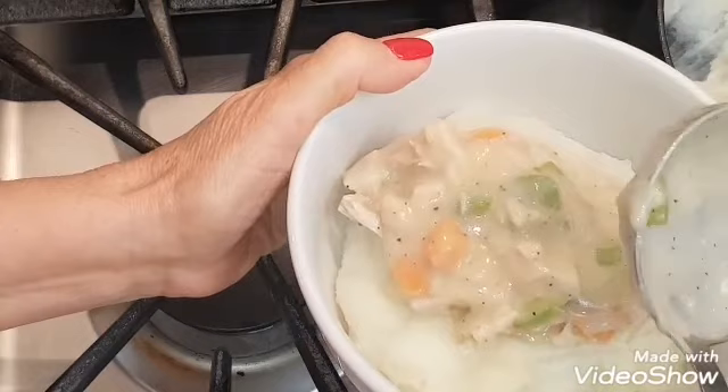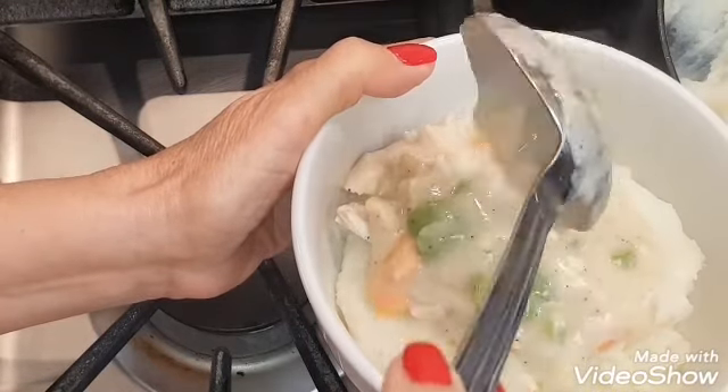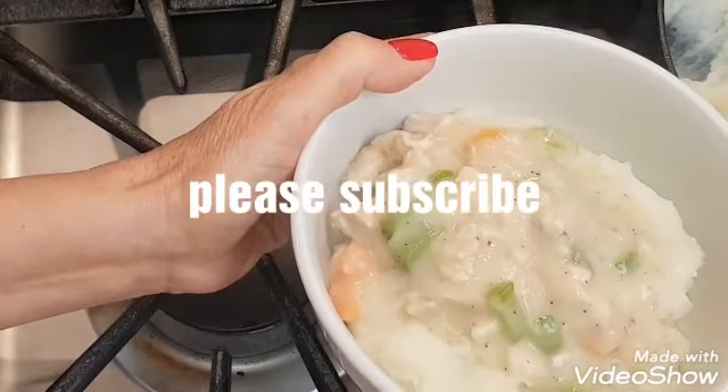This is so tasty. Reminds me of when I was in elementary school — the cafeteria served this.